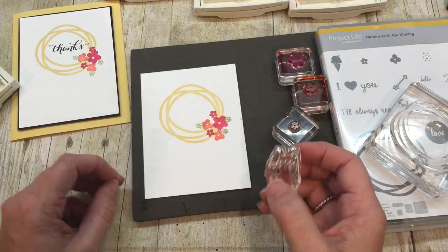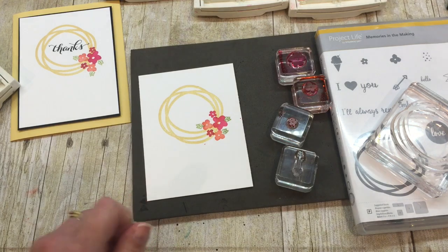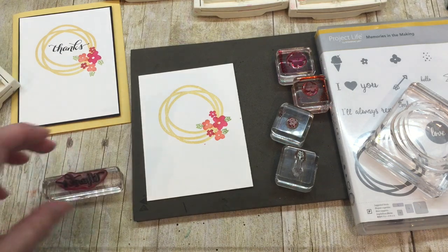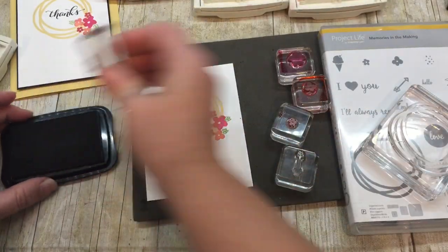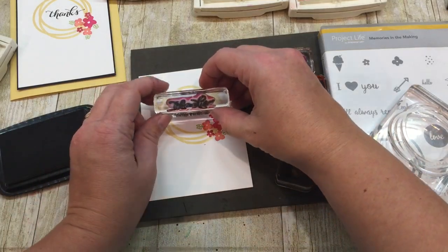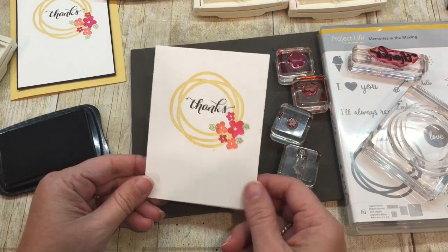And there we go — I think that's super duper cute. Now to finish this off, you can see I used the word 'thanks.' This is from a great set called Another Thank You — it's in the catalog. I don't actually have a case for this set because I originally purchased it when it was just a single photopolymer stamp, before we carried photopolymer, and my sheet that the stamps came on has kind of been destroyed over time. Anyway, I love this thanks — I think it's super cute and I like the font of it. So I just stamped that over the top.